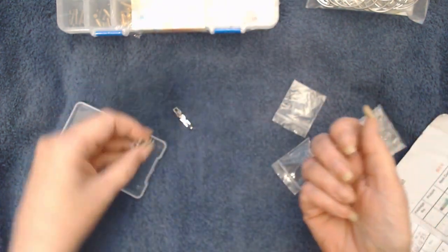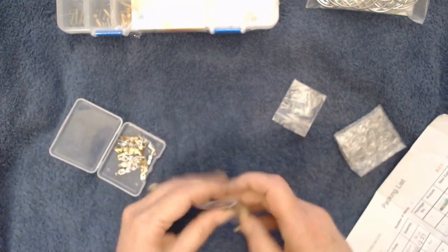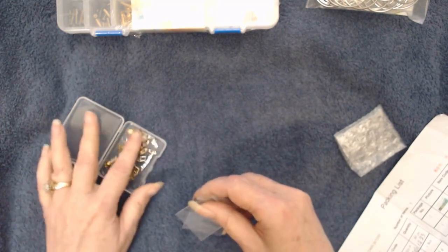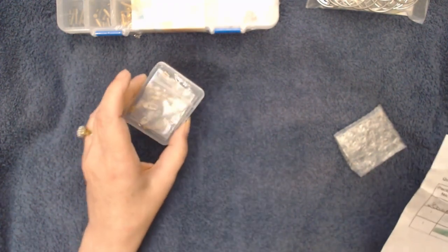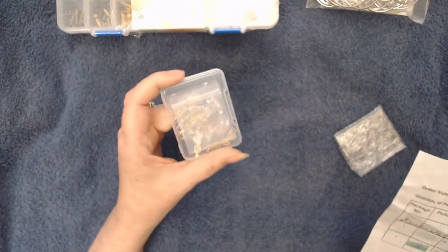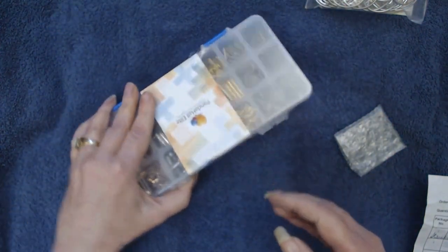Yes, those are going to make some beautiful bracelets — five silver and five gold, so that's ten bracelets I can make with them. That will probably be on my list to buy more. At the time I did this order, these were $5.99 for ten of them — that's not a bad price at all. You may have to wait a little bit on shipping.